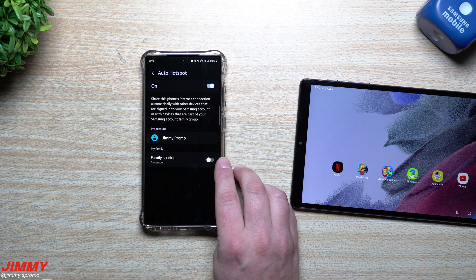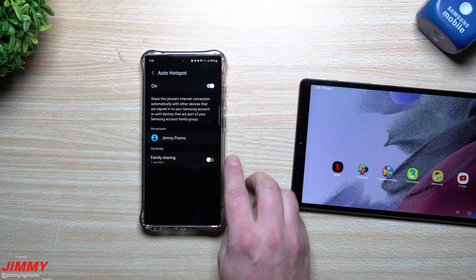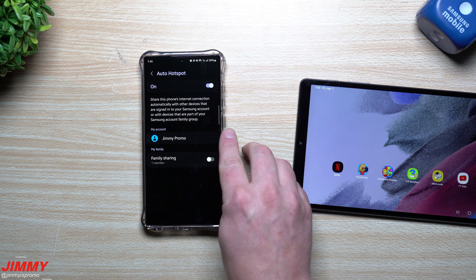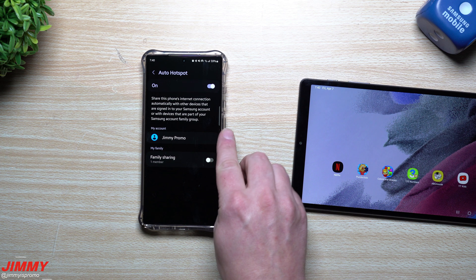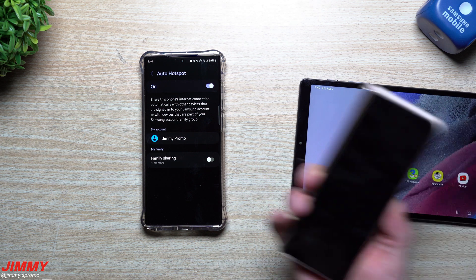This is like a family sharing setup — she has her own Samsung account and I have mine, but because we're connected as family members she can still use it. For my account, any tablet or cell phone logged in with my Samsung account is automatically able to connect — which is how this device works.